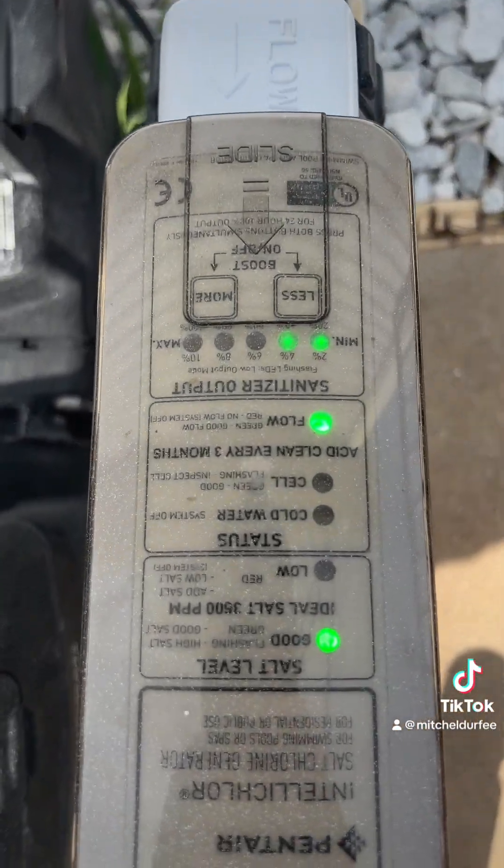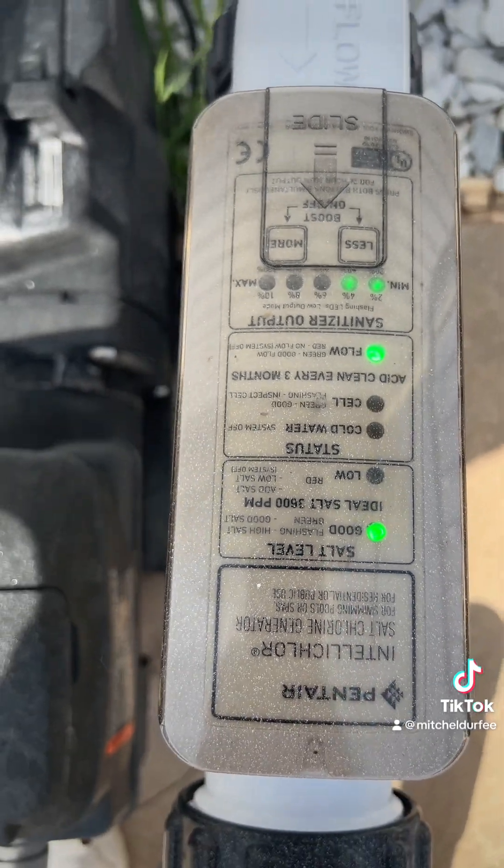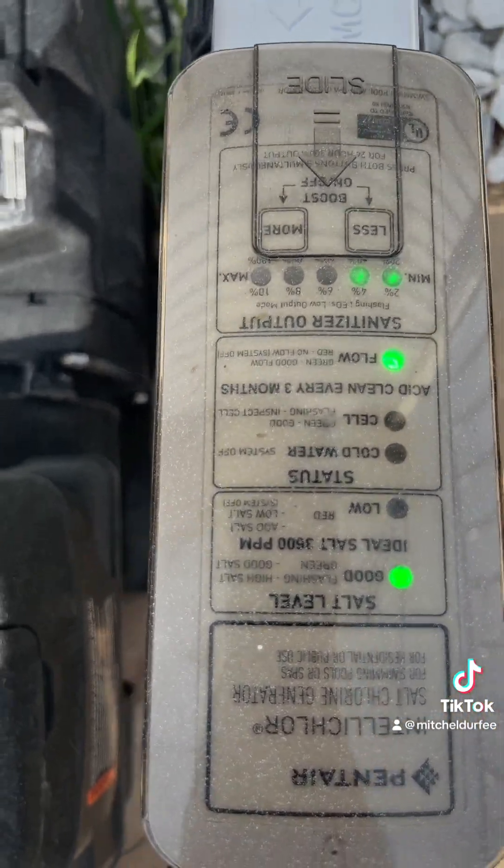The next thing I want to do is make sure that the salt level is correct. This is a salt pool, and it's good.